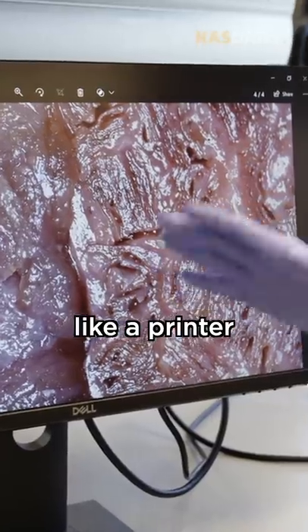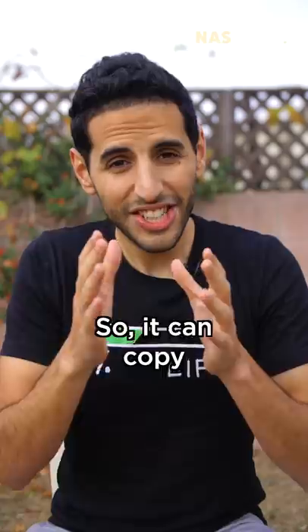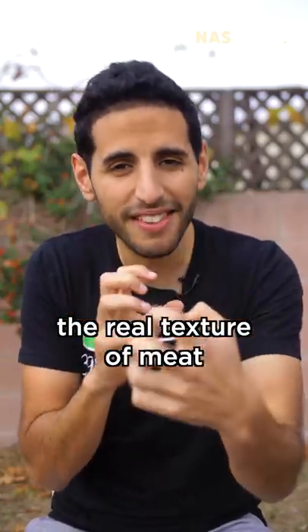It works like a printer, but with veggie food cartridges instead of ink. So it can copy the real texture of meat and print it.